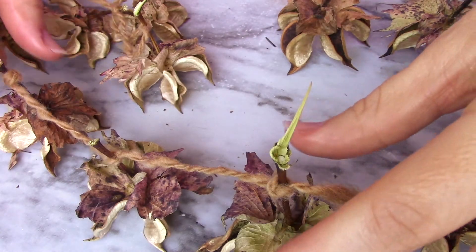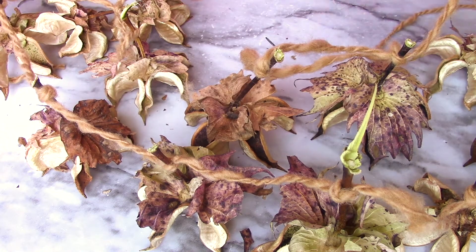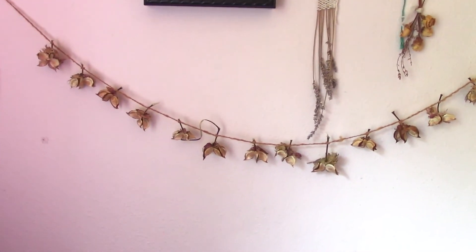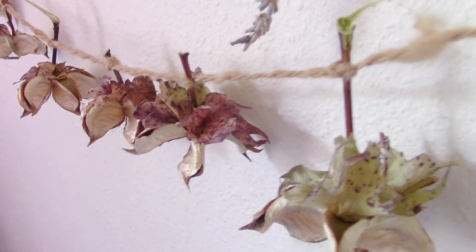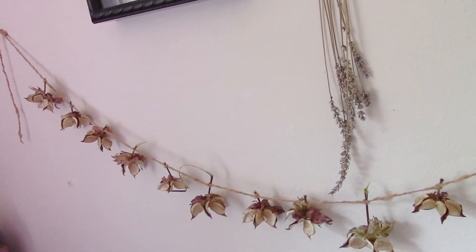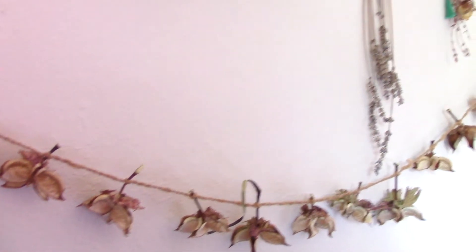I'm almost done — just a few more to go. So this is the finished garland. I might move it and rearrange some things, but you get an idea of how it looks. I think it's fun and rustic, and a good example of how you can use really simple things in nature to decorate. I like this — it's a good addition.